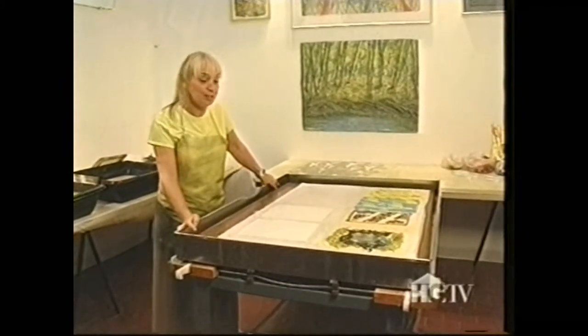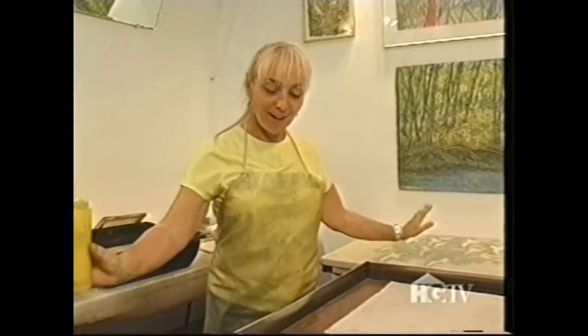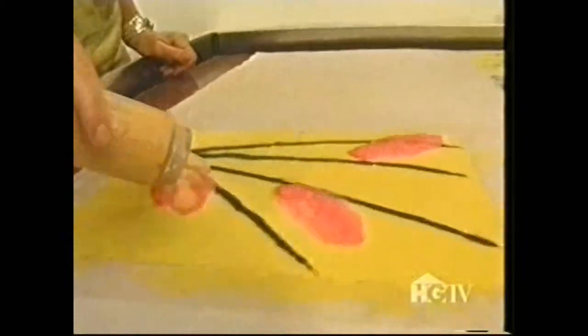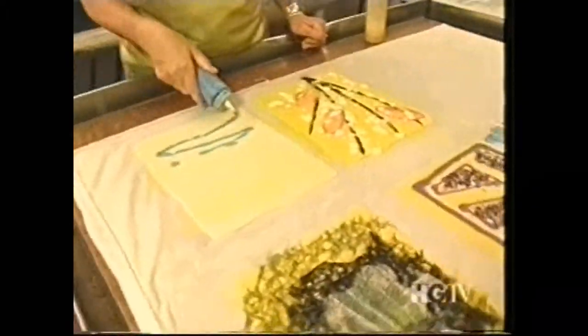Now I'm ready to work on the white sheets. Now I'm ready to start on the last sheet. Now I'm ready to transfer the sheets that I've made onto my drying system.